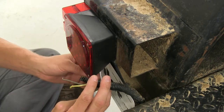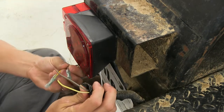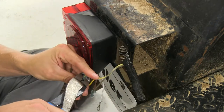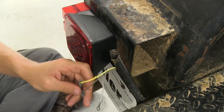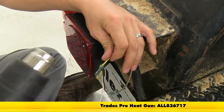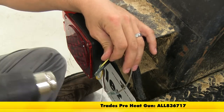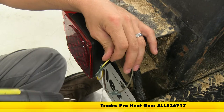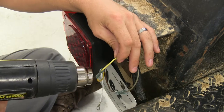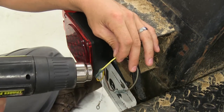Now we're going to connect our wires together color for color. Brown is our running lights and yellow is our turn signal. Connect and then crimp. Once we've got them all connected, we can take our heat gun and shrink them down — also available on our website, eTrailer.com. By shrinking these down, it's going to prevent road grime, dirt, debris, and moisture from getting inside.